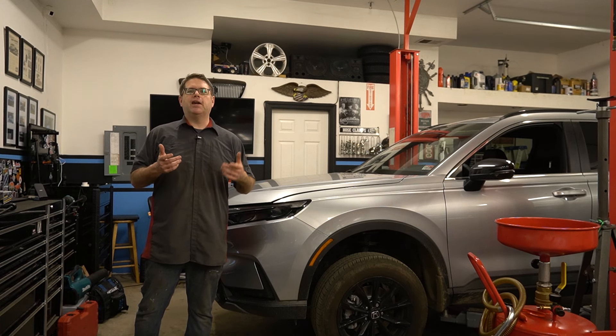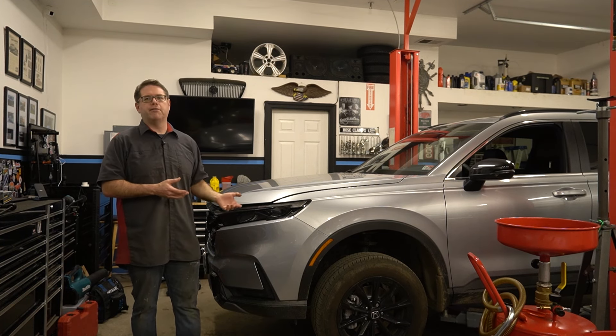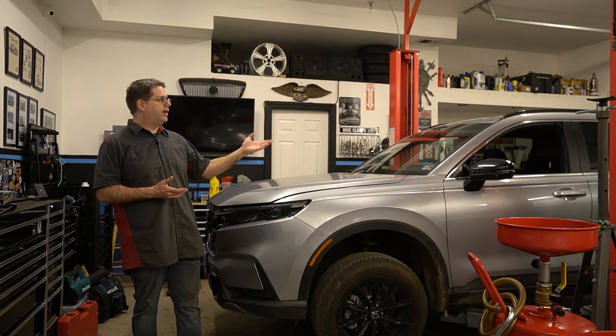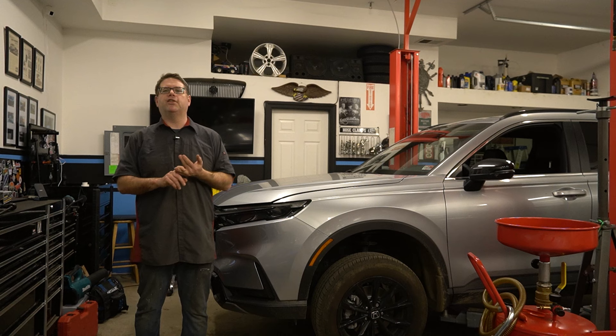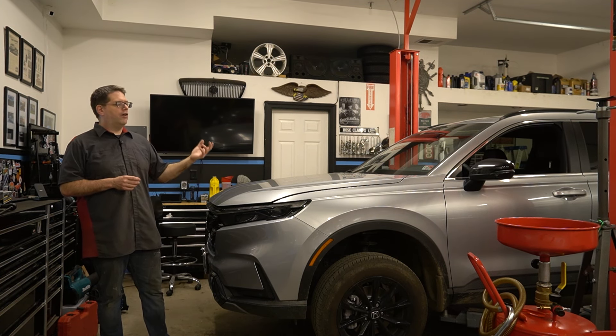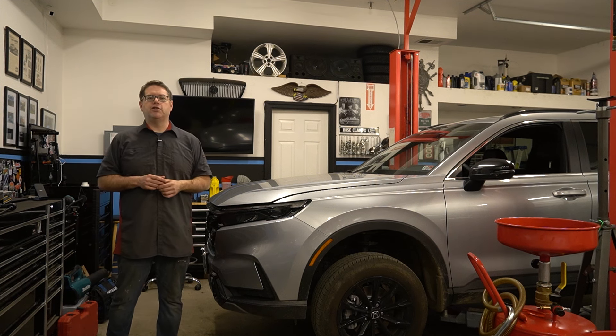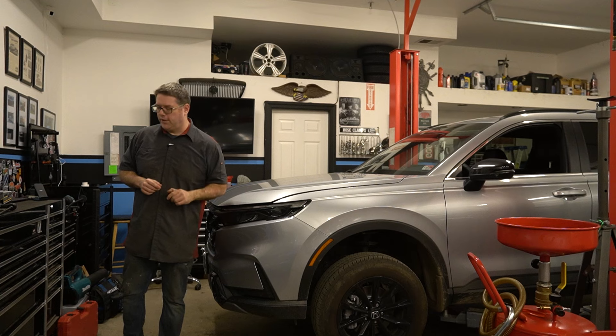That's important because today we're probably going to cover some things and skip over a lot of other things. For instance, we're not going to cover how to lift the vehicle safely. Obviously we're using our two-post lift, but what if you're using ramps? What if you're using jacks and jack stands? There's all kinds of safety stuff that you have to keep in mind, not to mention all the things you have to be careful with when you're changing the oil on a new vehicle. So just to let you know, that's what this video is.